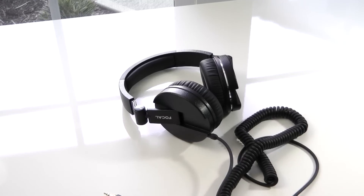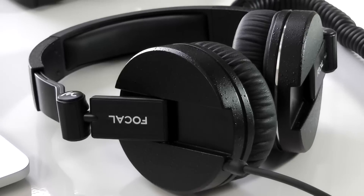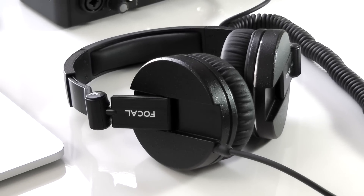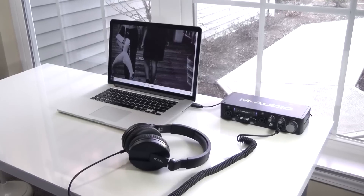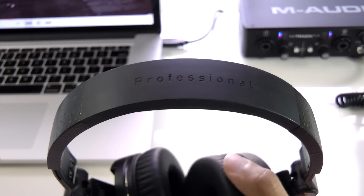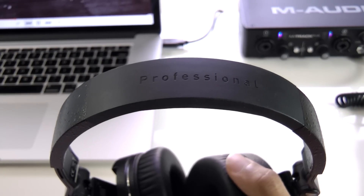These are really comfortable to wear, and are definitely the most comfortable out of every Focal Headphone I've tried out so far. I was able to wear these for a couple of hours before having to take them off, and the sound isolation they provide is pretty good too. As for the sound quality, these are probably some of the best headphones I've used. They're really clear, provide just the right amount of bass and treble, and have a really nice neutral sound that is enjoyable for long-term listening.